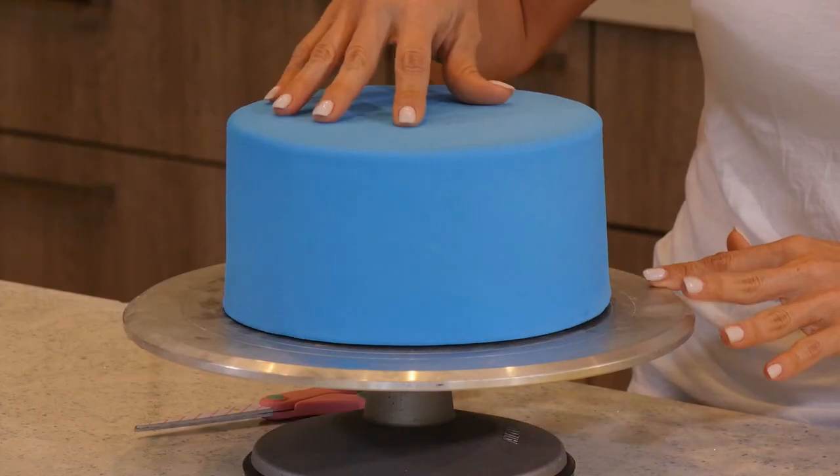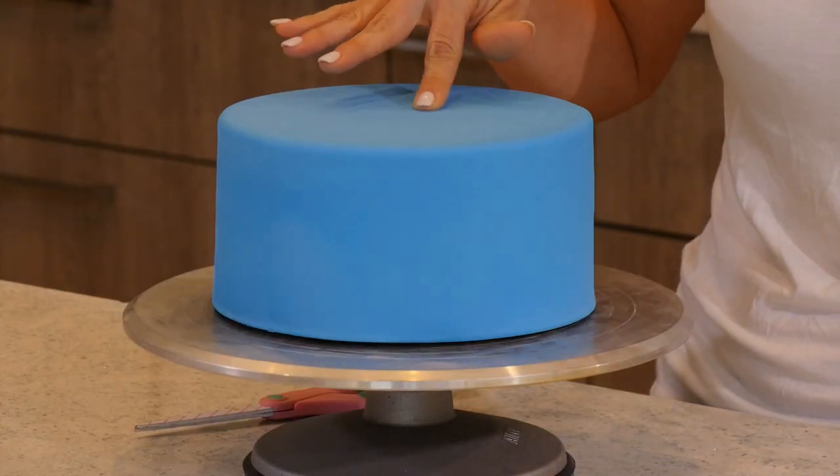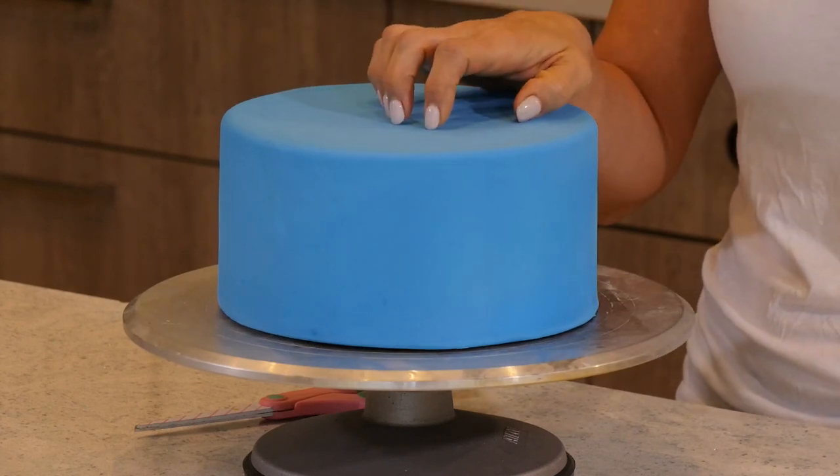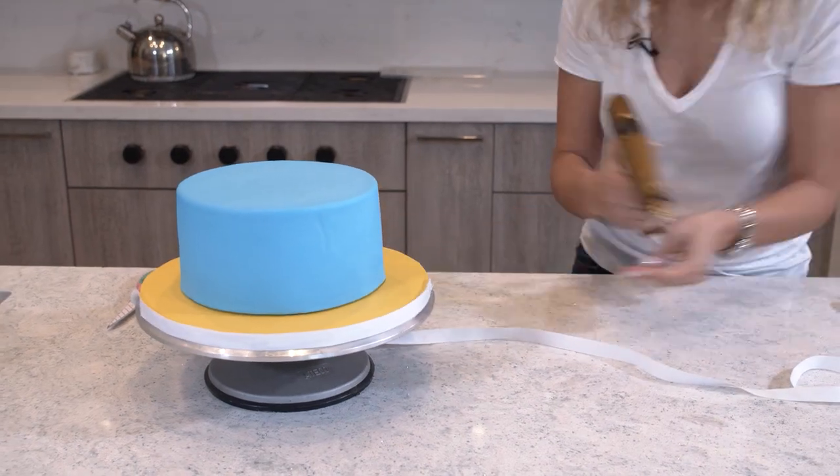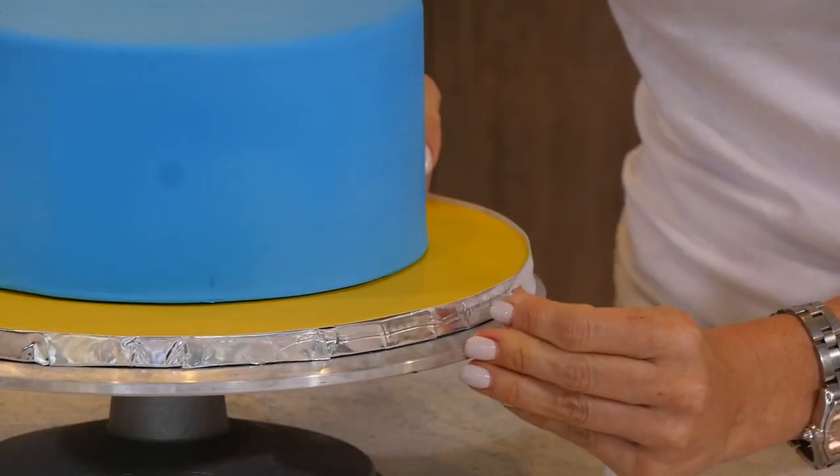This is the cake I covered a while ago for this project, but unfortunately we didn't get to it fast enough, and now as you can see the fondant is really wrinkly. This is what happens when a cake gets old, but I'm trying to get this done and show you guys, so we're going to do it.